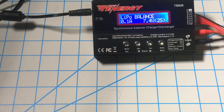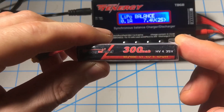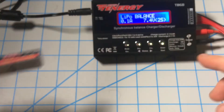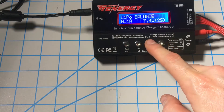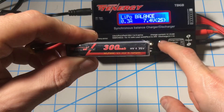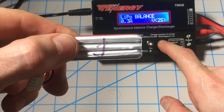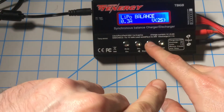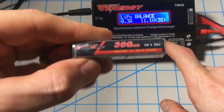Now if you have a 100mAh or 300mAh battery, here's how to set up a 300mAh battery charge. You'll come back to your settings. 300 divided by 1000 is 0.3 amps, and if it is a 3-cell battery, you're not going to be on 2-cell — you're going to bump it up to 3-cell.